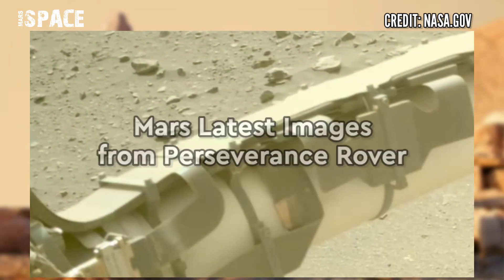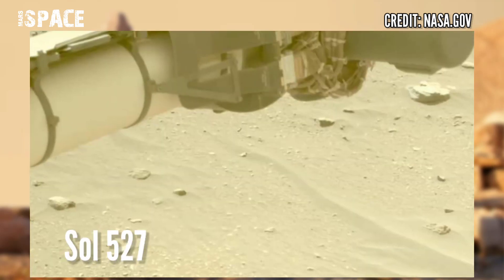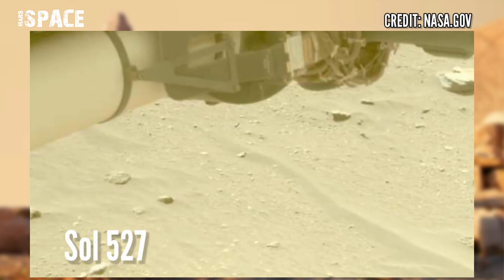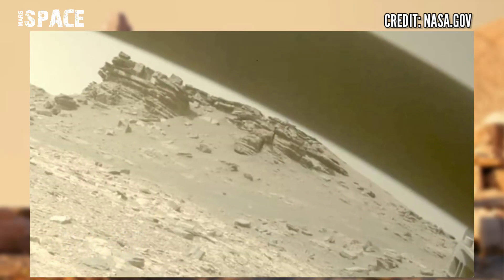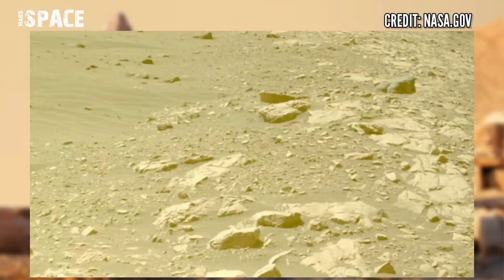Close-up inspection of the 2.1-meter robotic arm that supports the turret where the SHERLOC ultraviolet spectrometer and camera are located, and a drilling system with three different bits. Footage captured on 14th August 2022, Sol 3389 of its mission.